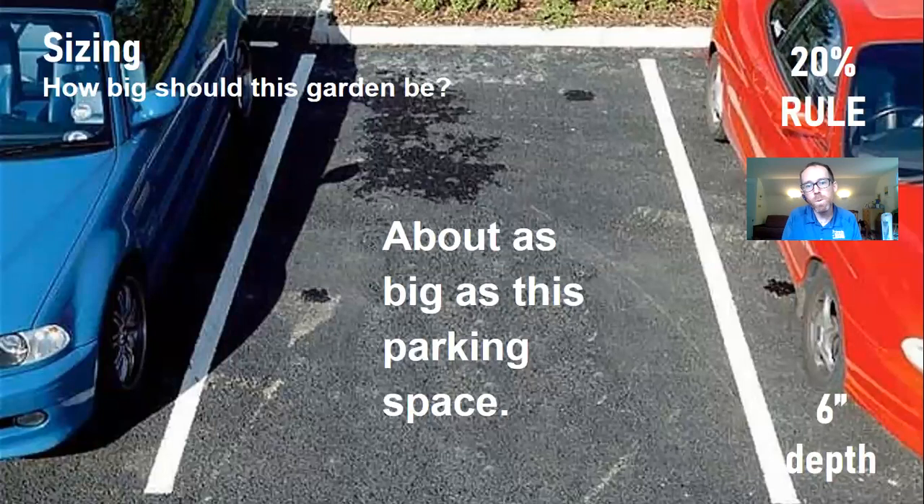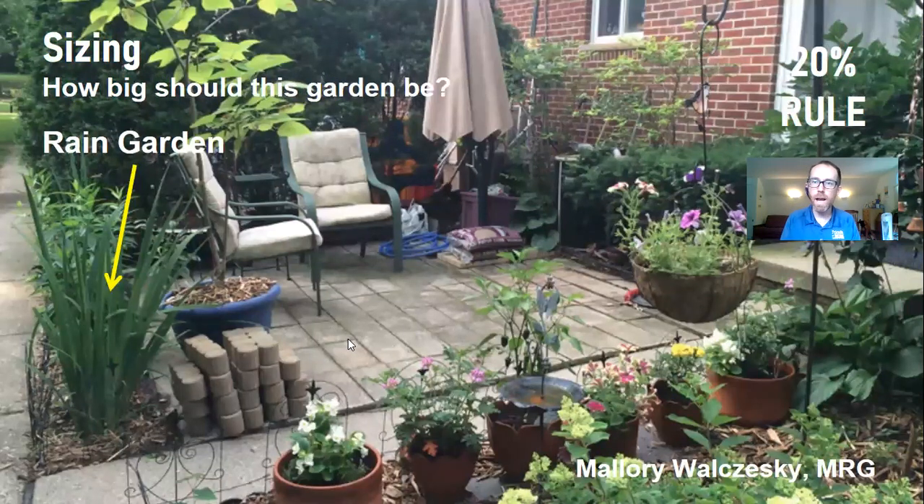Here's another rule of thumb: for most sections of roof, the rain garden should be about as big as a parking space — roughly 200 square feet. Based on what most people's downspout contributing area is, that tends to be a good ballpark. The great thing about this sizing rule is you can have very tiny rain gardens that are still wonderful. The smallest I've seen is about three square feet. For your first time, I recommend making the smallest rain garden you can build for practice — make it as easy on yourself as possible.